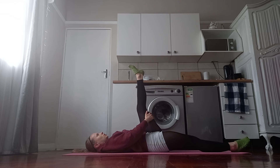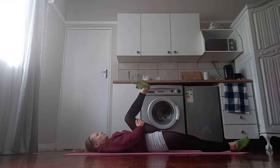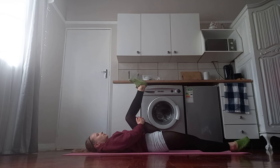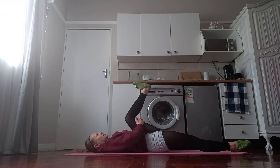Two, three, four, five, six, seven, eight, nine, ten. Bring the knee in, the thigh in, and the foot down.